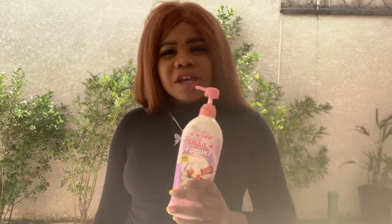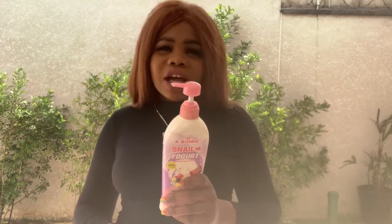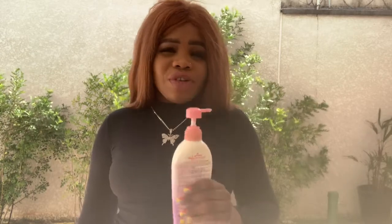So if you want this cream, you should contact the person you are buying cream from to get you this original one, because this product is not easy to get. If you want to use this cream on kids, it is very nice because everything in this cream is all natural products. This is the best cream for your kids — it is very okay.